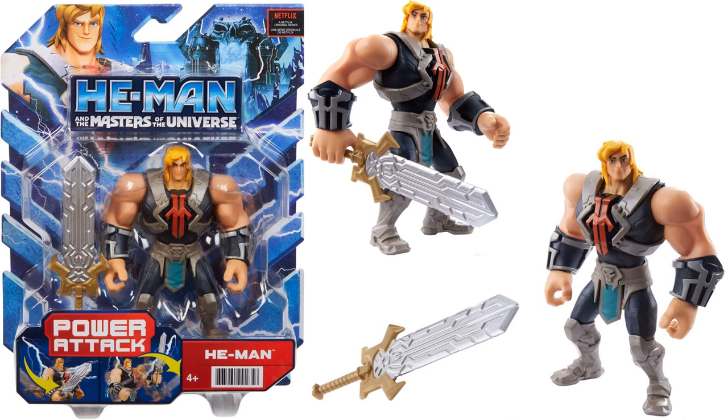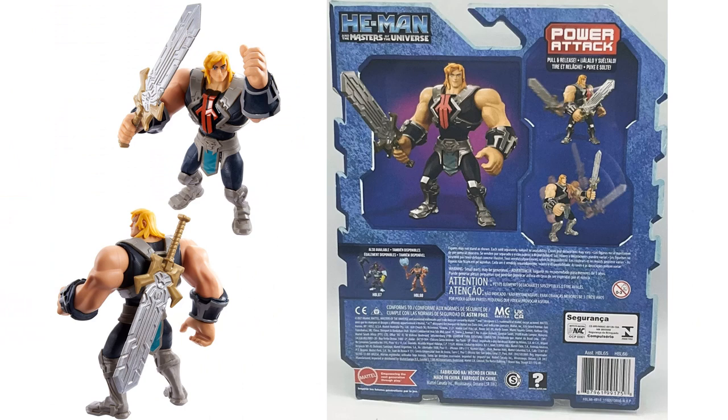Here's the package, front and back, showing the action features this figure has. There are a couple of other figures in this first wave - Skeletor and Man-at-Arms.